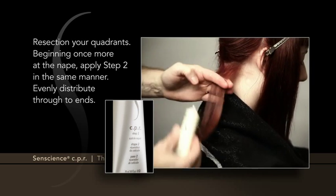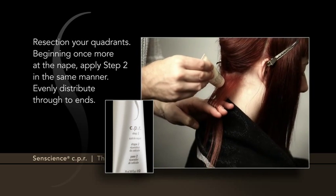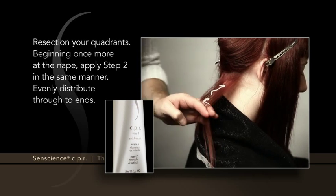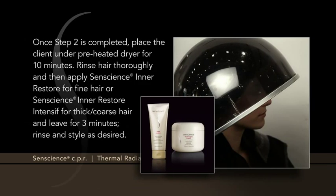Beginning once more at the nape, apply Step 2 in the same manner. Evenly distribute through to the ends. Once Step 2 is completed, place the client under a preheated dryer for 10 minutes.